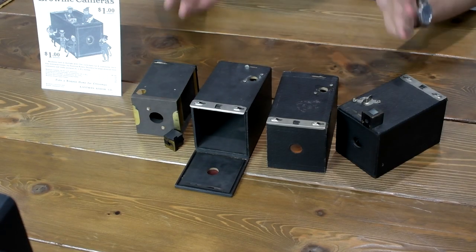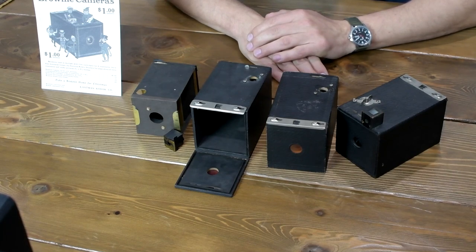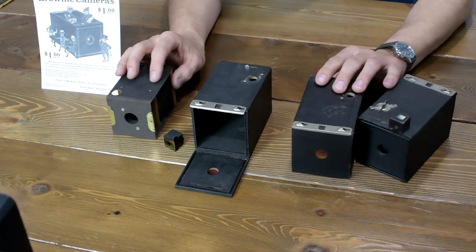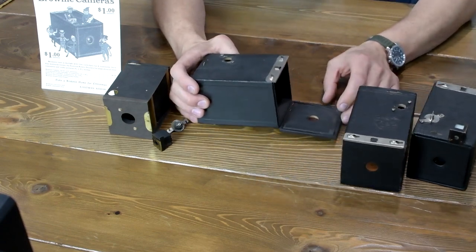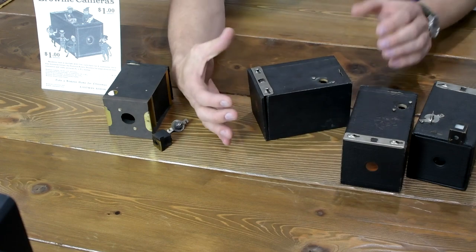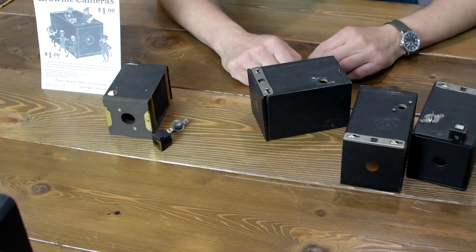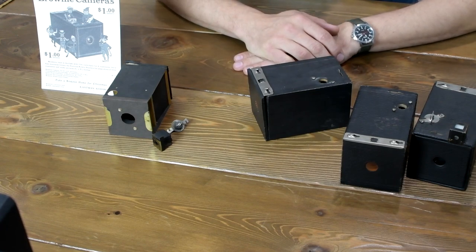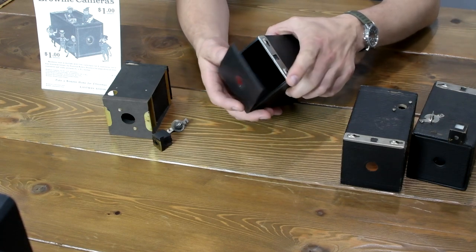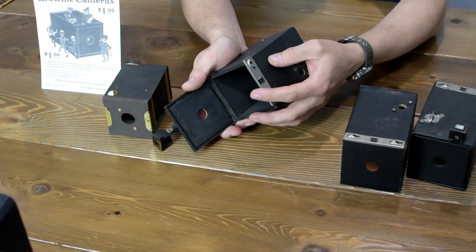What I have in front of me are three beautiful Brownie cameras. Now, they're not the original Brownie cameras from the 1900s. The original camera's design was slightly different — it did not have a hinged back, but rather had a push-on back. And apparently, that did not work out very well. So, about a month or so into production, Kodak decided to change the design to this bottom hinged back and the top latch that you see here.